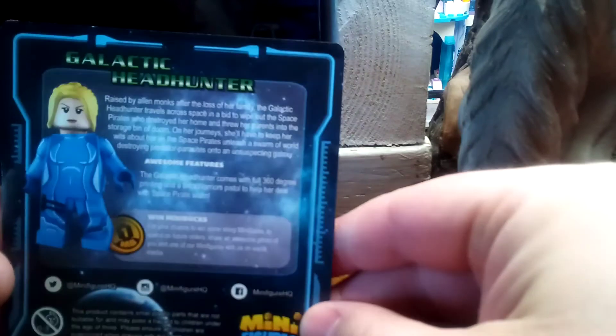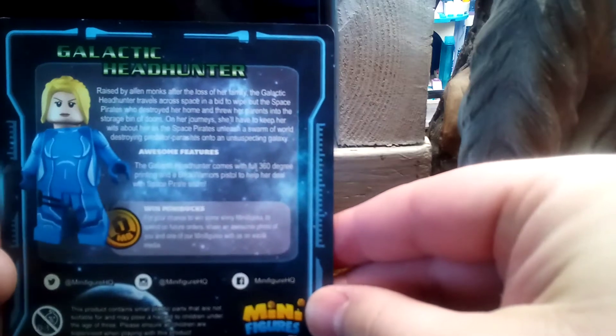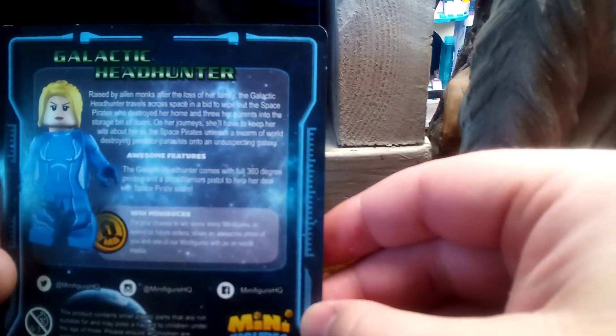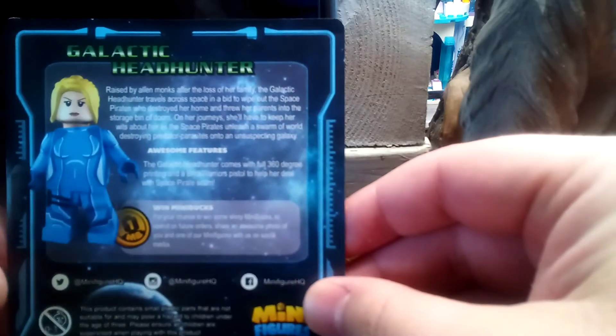I'm going to go ahead and take out the card first, then the minifigure. The card actually has some pretty impressive art to it, and also some pretty good story. Raised by alien monks after the loss of her family, the Galactic Headhunter travels across space in a bid to wipe out the space pirates who destroyed her home.